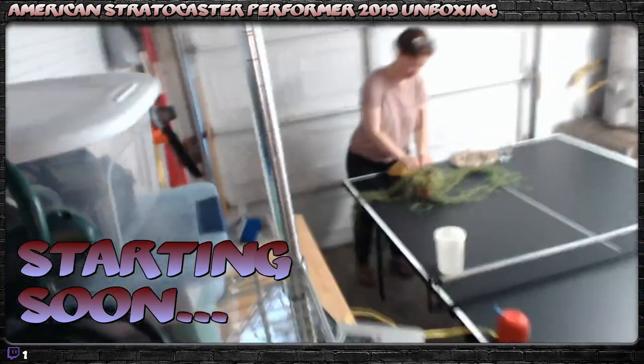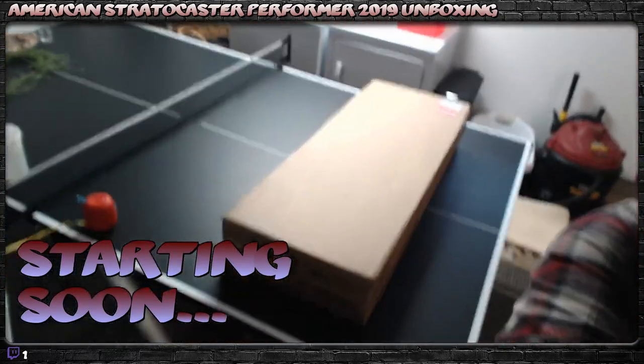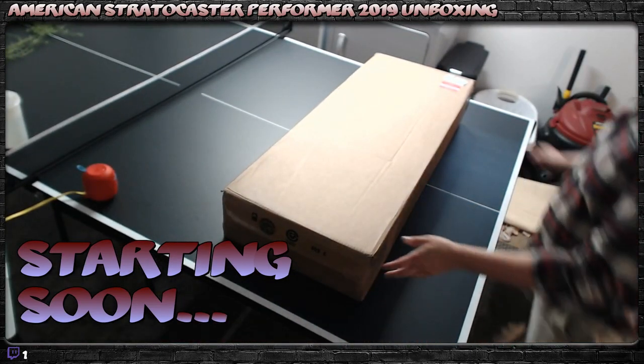I've always wanted to do an unboxing. Really? Yeah, sorry — I just put the camera right on you by accident. We're all watching Dad's unboxing. Come on in.